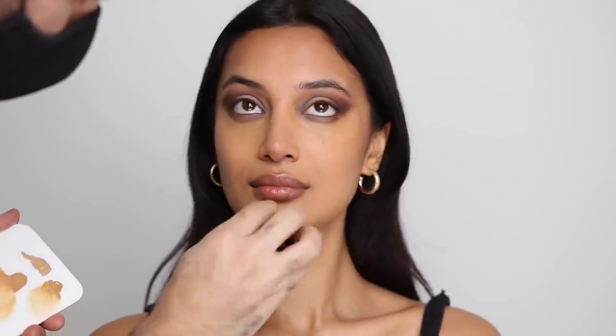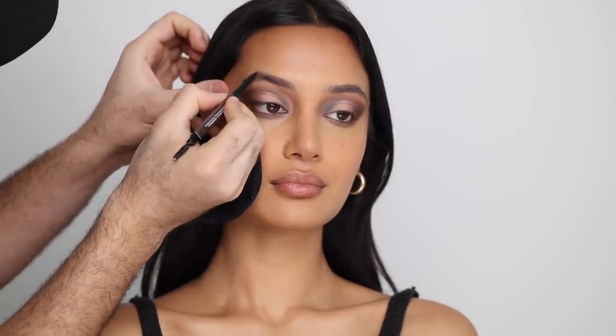For concealer I'm taking the Dior Forever Skin Correct Concealer in shade 4WO — very warm olive — and I think this would have been a great foundation match overall. Because it matches her skin well, I'll add another concealer later just for brightness. Moving on to cream blush, I'm taking the Nudestix Nudies Matte in Nude Peach and on that same foundation brush, rubbing the excess on the back of my hand, then stippling that onto the skin — more stippling than buffing to keep the color concentrated without lifting the work underneath.